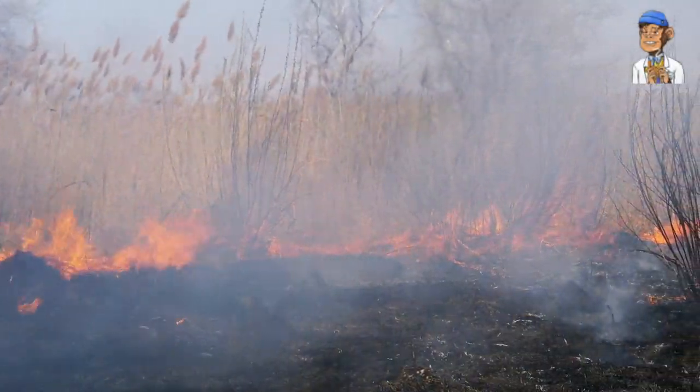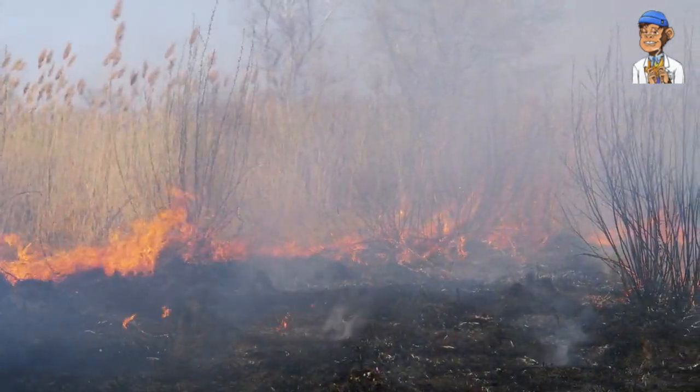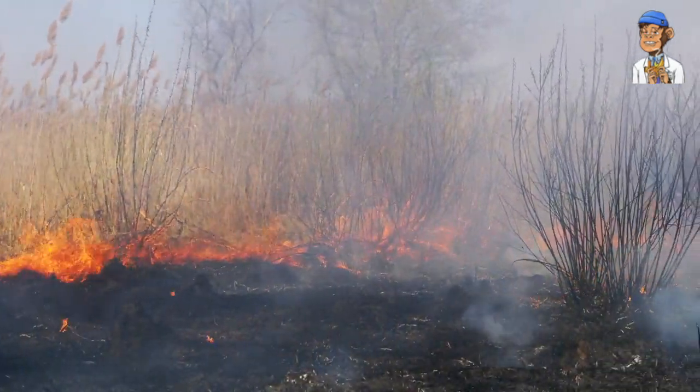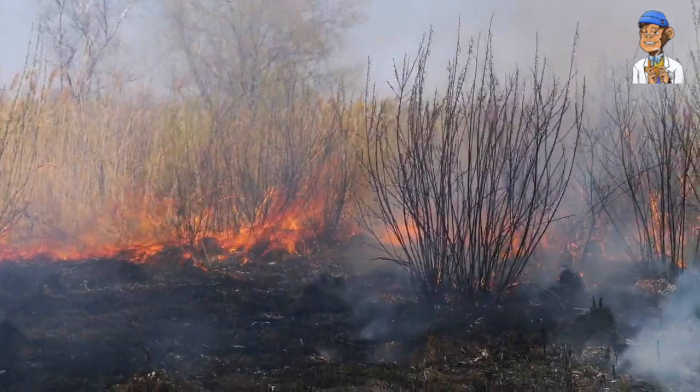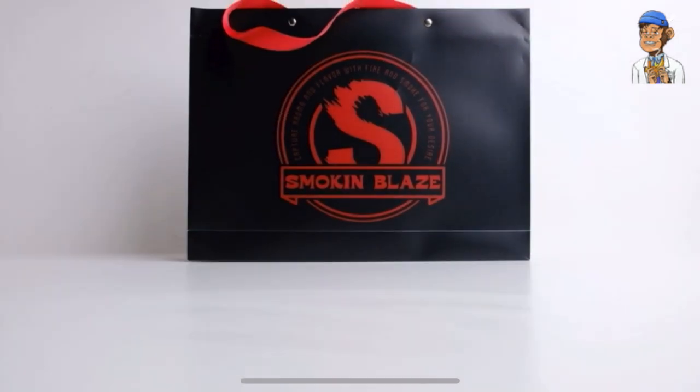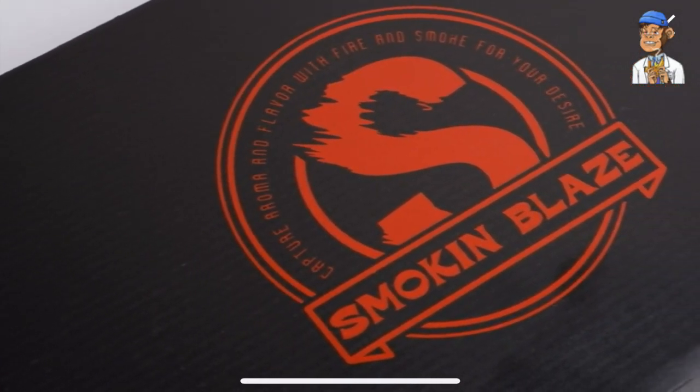Welcome back to Bonblaze Studio, your ultimate destination for all things cannabis. Today, I have an exciting lineup of essential cannabis accessories that will take your smoking experience to new heights. Get ready to elevate your sessions with the best-selling Smoke and Blaze Cocktail Smoker Kit.